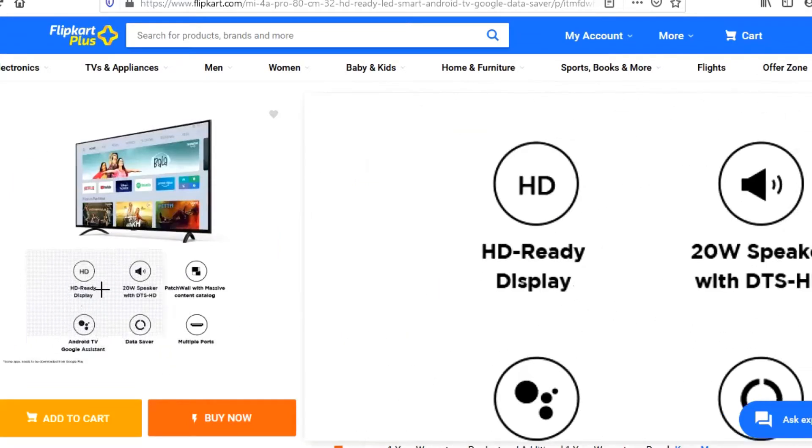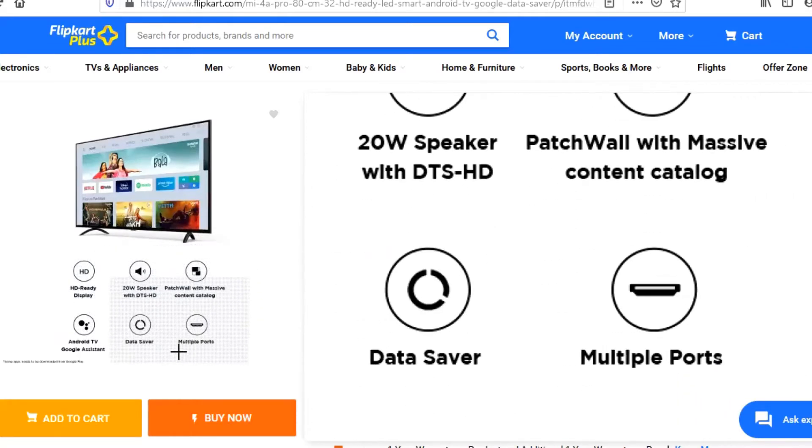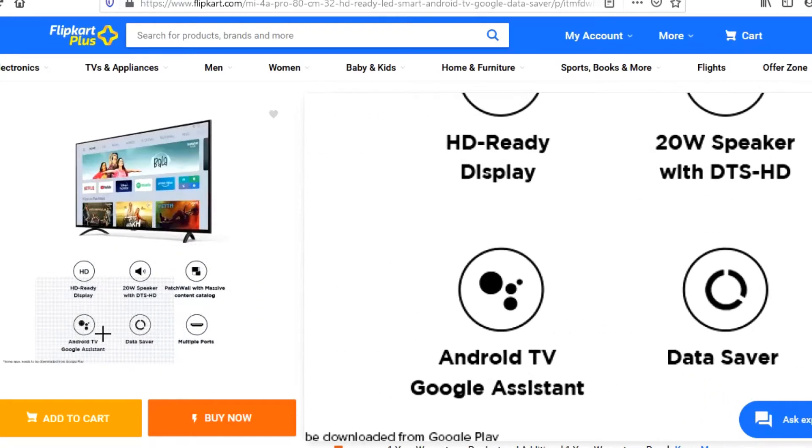The features include built-in wall mount support, multiple ports, and a data saver. Let's start.